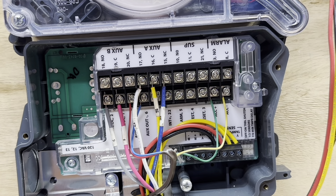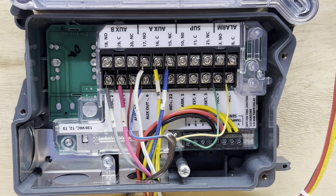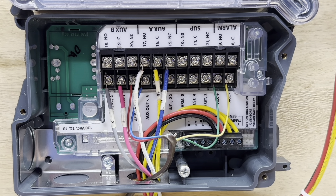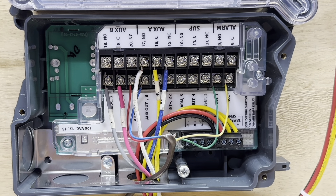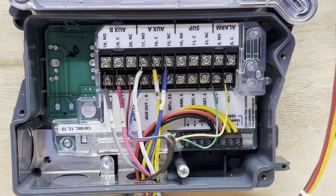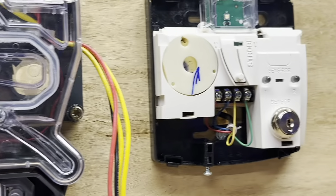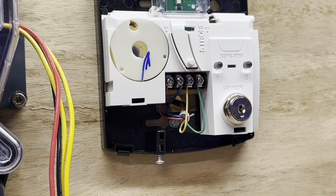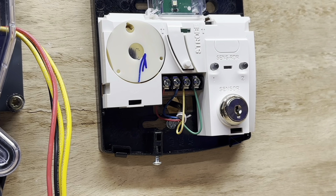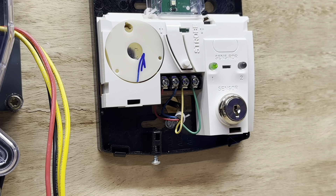Let's put the power back on and test it. We got the power back on. We'll wait for this to go green and stop flashing — that's the startup sequence the smoke detector does. If we look at our test station, we can see that we have a green light.